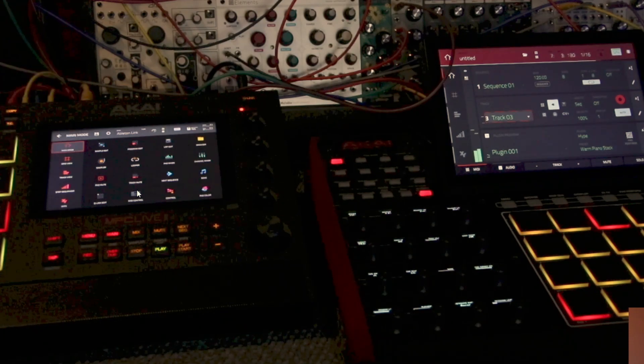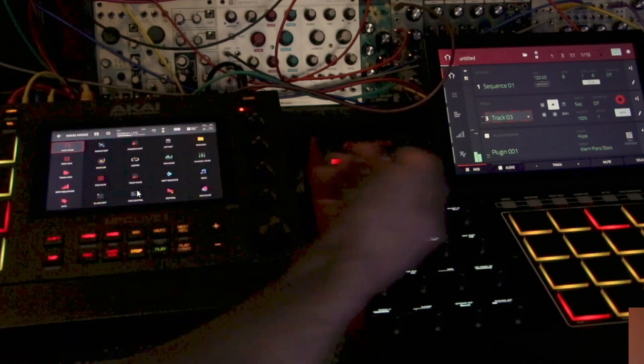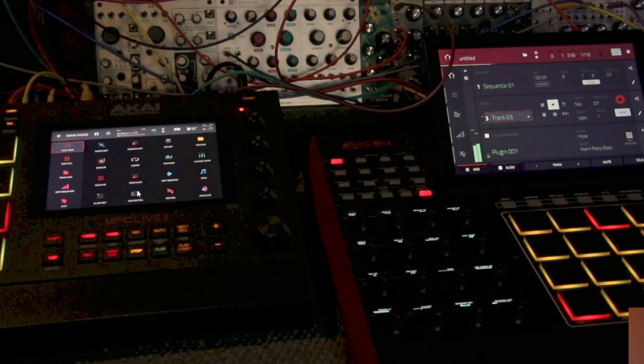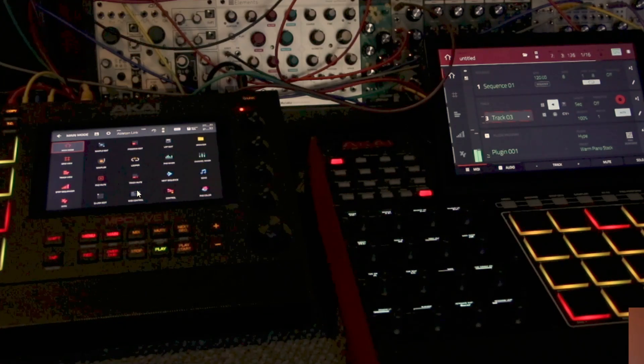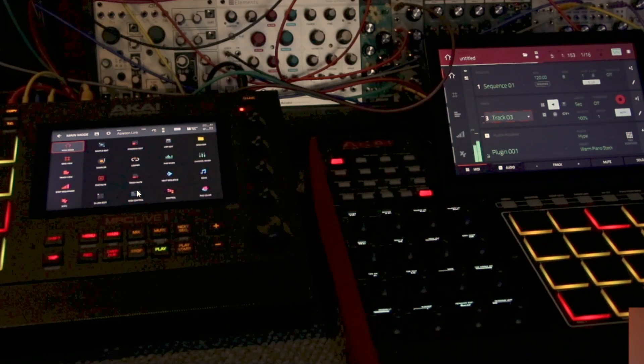All we did was take Ableton Link and make sure it said Ableton Link on both of them. This is just a good way to sync up two of your devices — if you have an Akai Force, this works really great too. I just thought this was something really cool, being able to play it like a seaboard — something you already have, so why go buy one? Again guys, I'm Paulie Poco. Thank you very much for coming out. I'll see you guys on the next one. Bye!